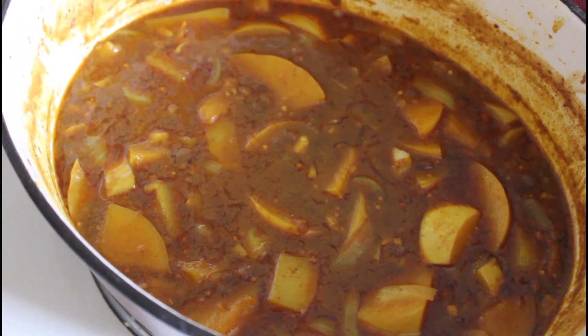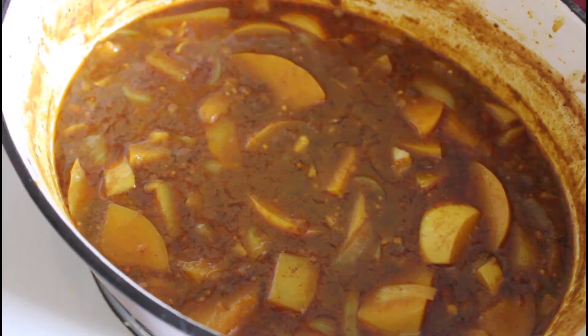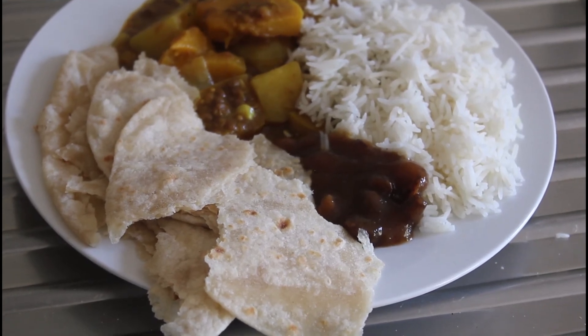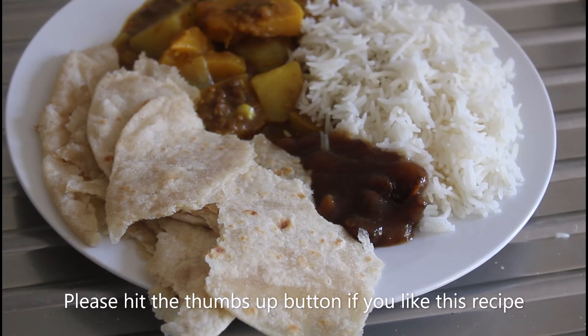There you have it — straight out of the oven, all ready to put together with our roti, mango chutney, and rice. Normally I'd stick around and talk more about what's happening, but the smell is incredible and I'm very hungry, so I'm going to dig in. That's the vegan butternut and lentil curry with basmati rice, mango chutney, and delicious roti. We'll catch you on the next recipe!